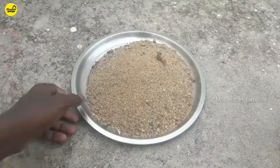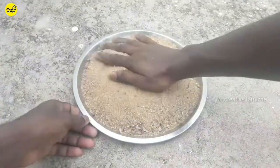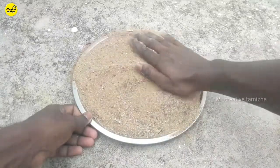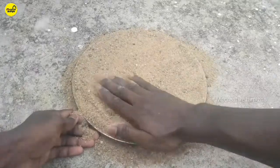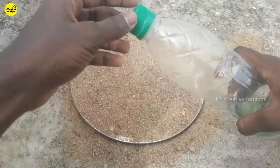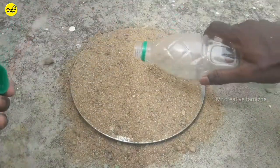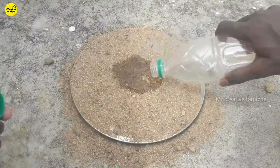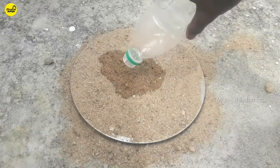We can do the plate with a smooth surface. If you put a plate with a plate, you can add a plate. Now the plate is very flat.